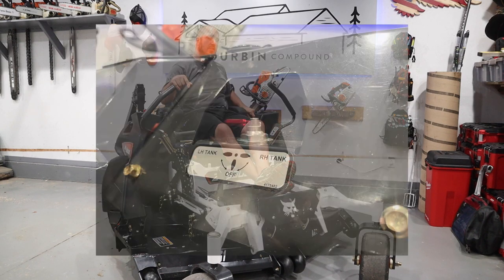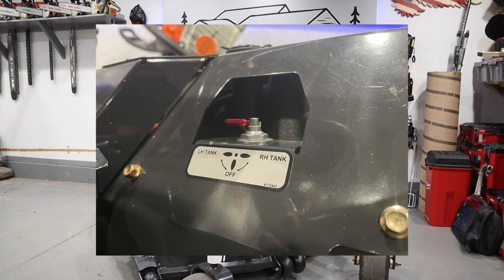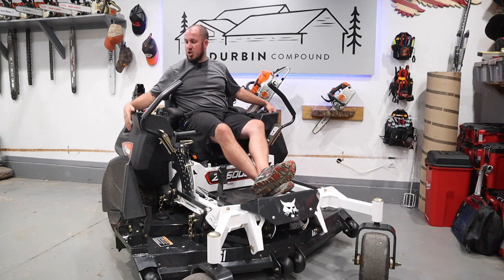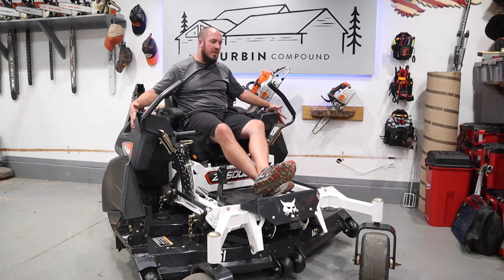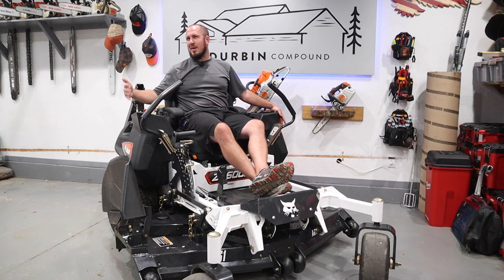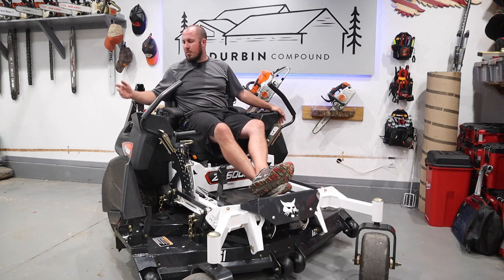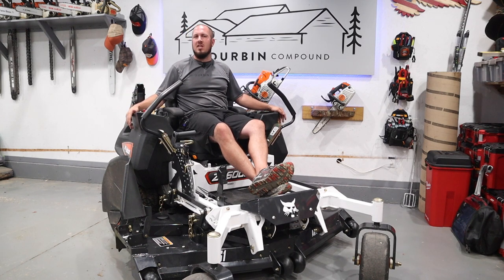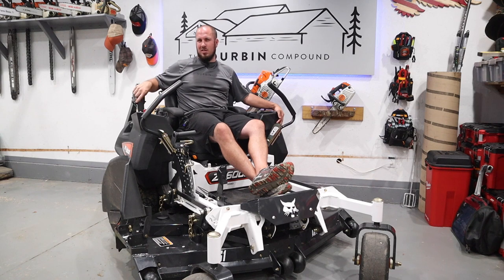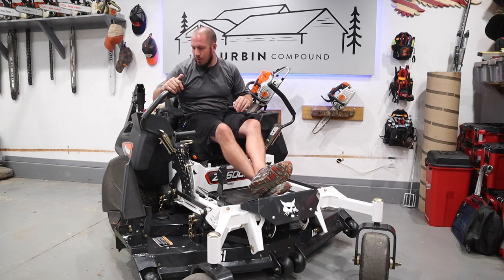The fuel petcock over here on the left side to switch from left to right tank is awesome — buttery smooth and super accessible. This thing has huge saddle tanks; I think they're eight gallons apiece and hold a ton of fuel. For every two hours I've been going through just about a third of a tank, probably around three gallons. I find that the fuel gauge is not really that precise, but I mean, it's a mower.